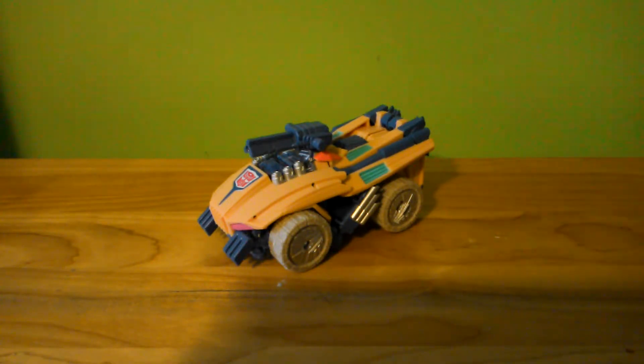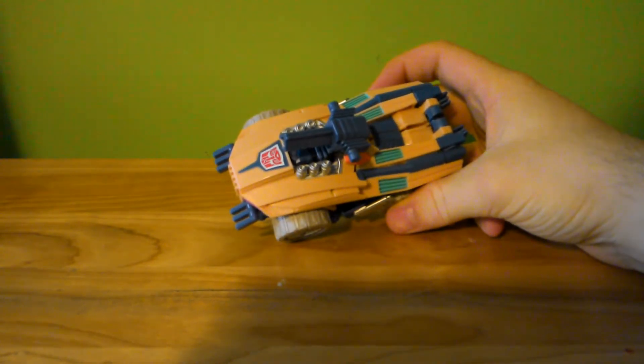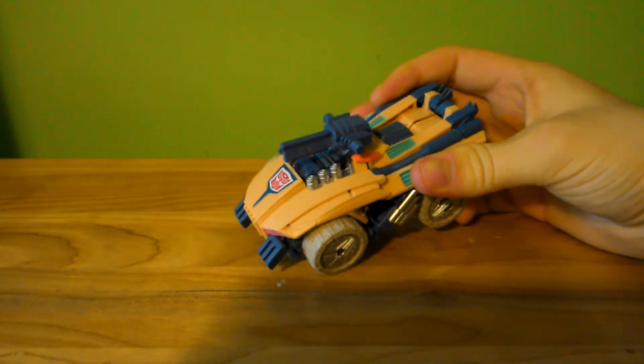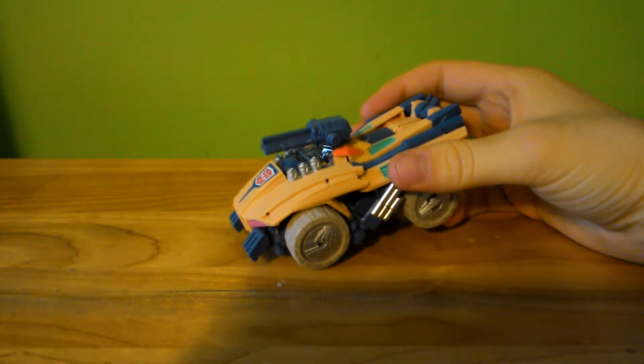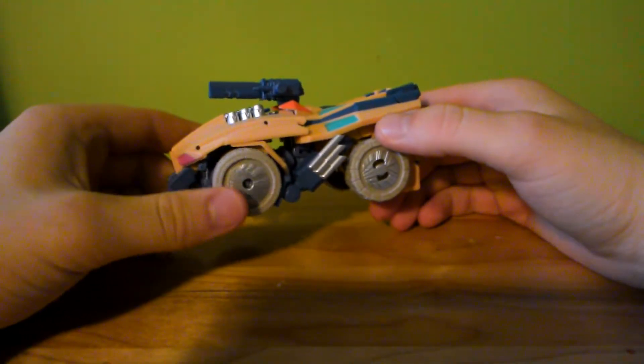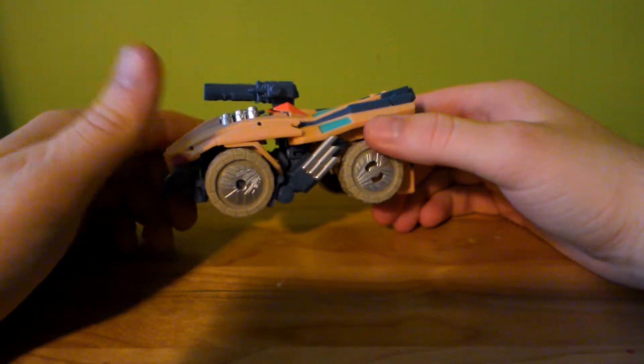Hello, this is Transformers Fan G138, and I'm here with a video review of Transformers Timelines, or Collector's Club subscription service 2.0 — Fist-a-tron, also known as Iron Fist. Fist-iron is also another good name for him. Basically, he's a wrecker.